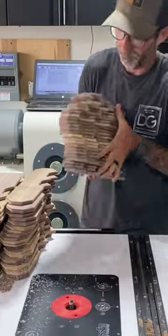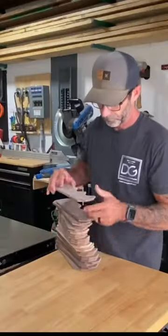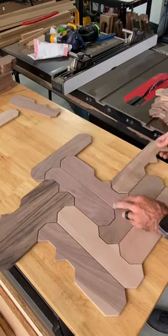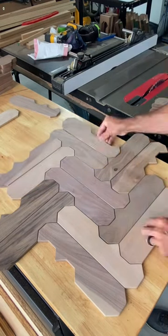It's been a while since I did an inlay and this is going to require a lot of pieces — 189 of them to be exact. But I did it. The pattern is going to lay out like this. Pretty sweet.